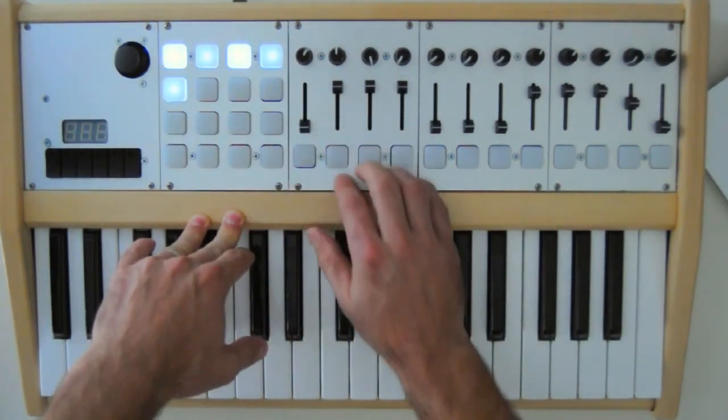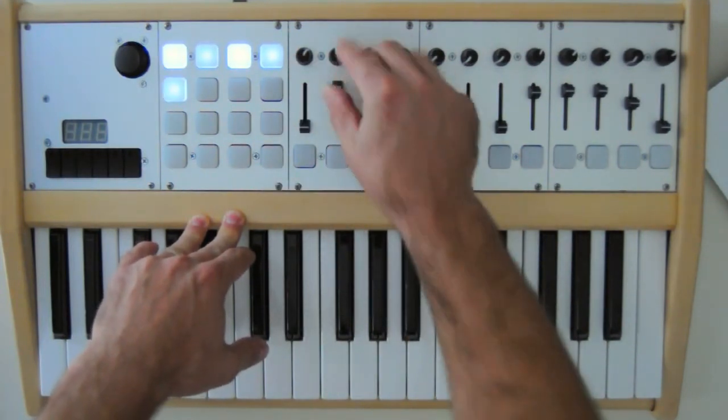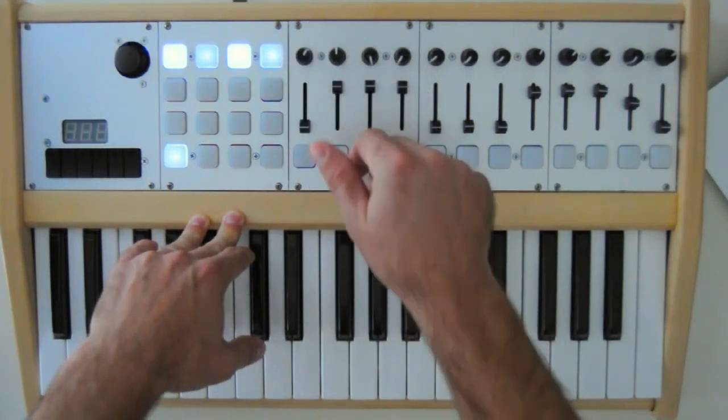You can use multiple buttons, multiple rows of potentiometers. You can have the short faders like I have here, you can also have longer 60mm faders, and you can have encoders.